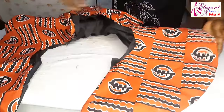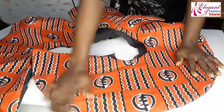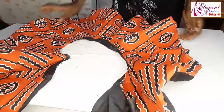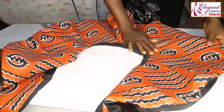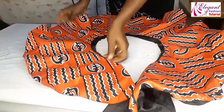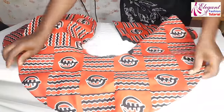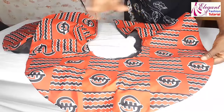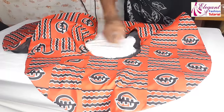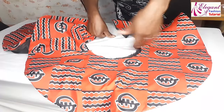Now I have turned it inside out to the right side. The next thing before I topstitch is to iron it very well so that it becomes straight. I will topstitch the waist line. I have already ironed it, so the last thing to do is to topstitch this waist line. I will go to my sewing machine now and topstitch.